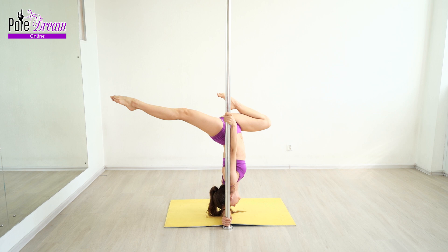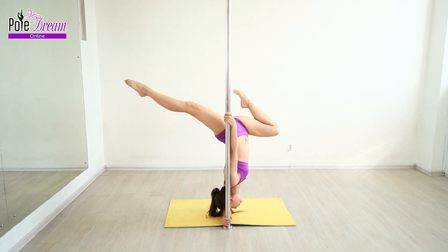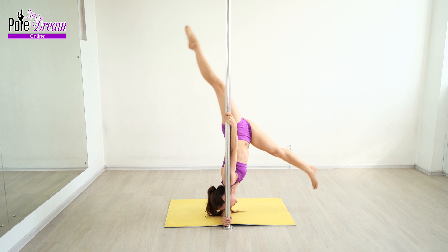The pelvis can slightly come forward — a natural, slight arch is formed in the lower back. Avoid uncomfortable sensation. If you don't have a very flexible lower back yet, just don't lower your straight leg; let it be directed diagonally upwards so the lower back will practically not bend. To exit the stand, straighten the bent leg and lower it to the floor, then the second one.